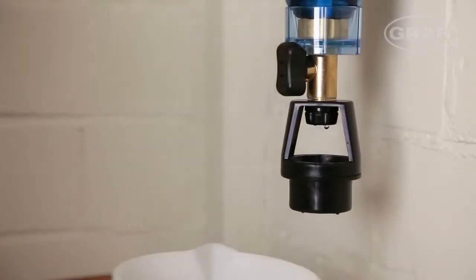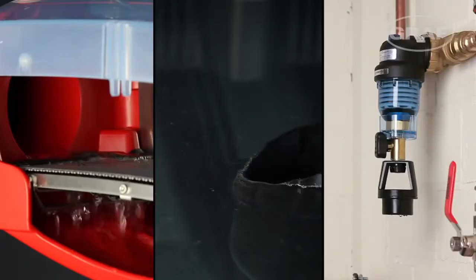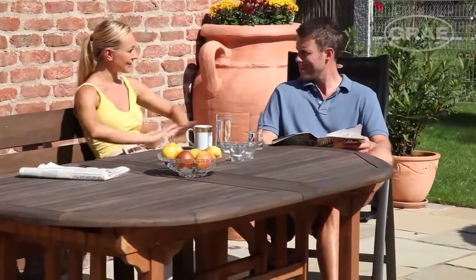A Graf rainwater harvesting system is a reliable part of modern home technology. The intelligent components deliver perfectly clear and odour-free rainwater with minimum maintenance effort, enabling you to save drinking water and time.